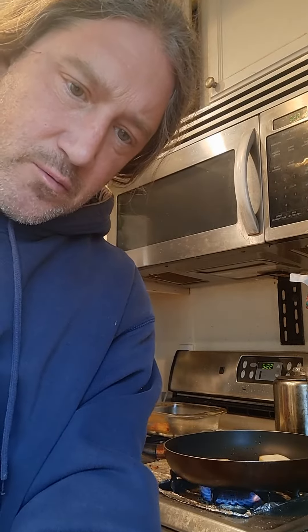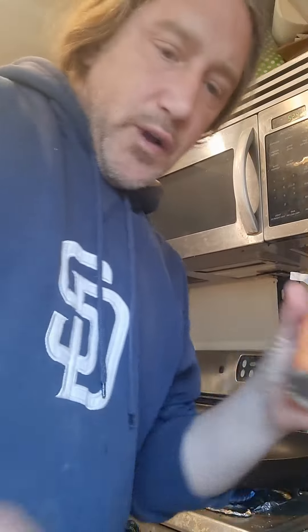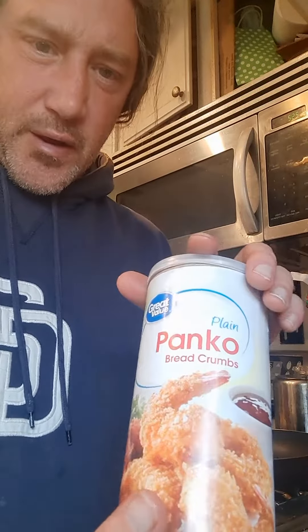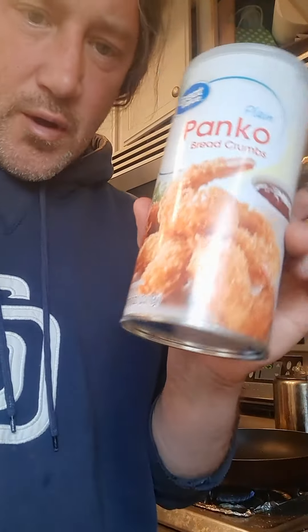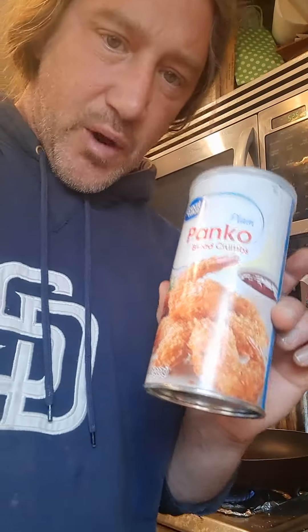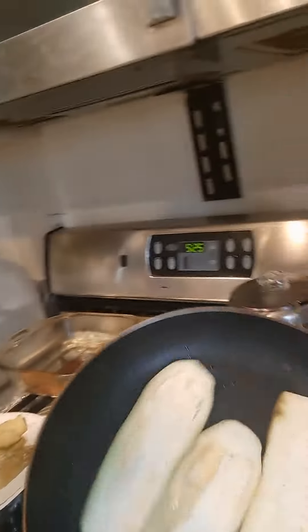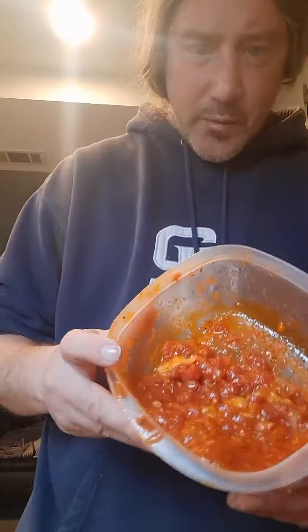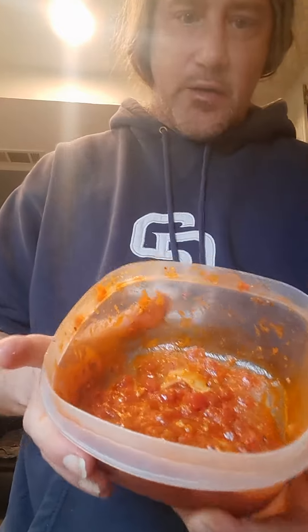I used the wrong kind of breadcrumbs — these are for like coconut shrimp. They're not gonna taste bad or do anything, but for the first few I'm not gonna use them; we're gonna do it minus the breadcrumbs. The good process for this is to just get these in the frying pan, and once they get real hot, just flip them over with a fork.